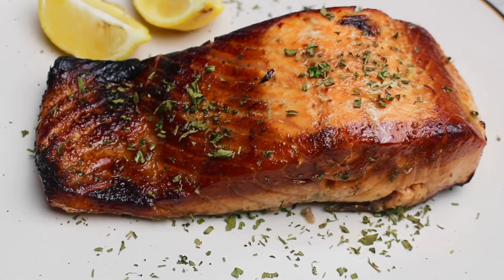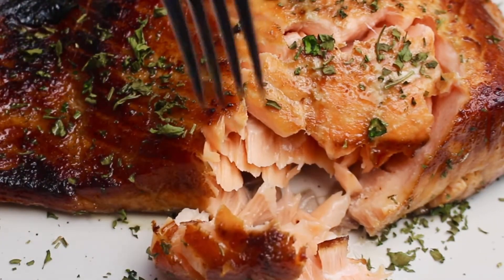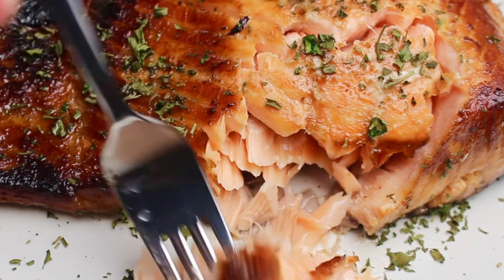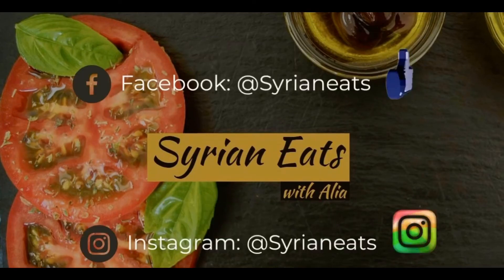Thanks for watching this simple and easy recipe. I hope you enjoy making it at home. I'll see you next time.